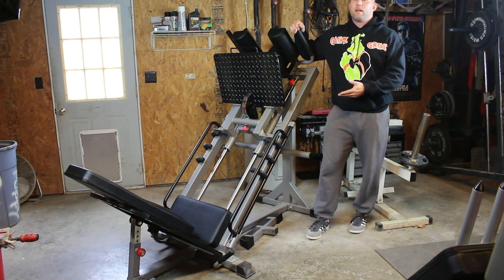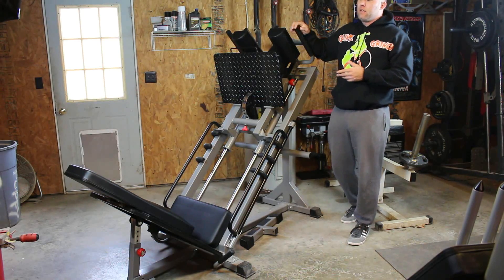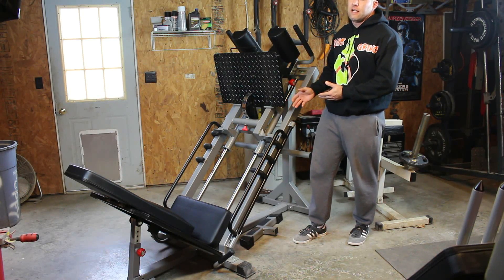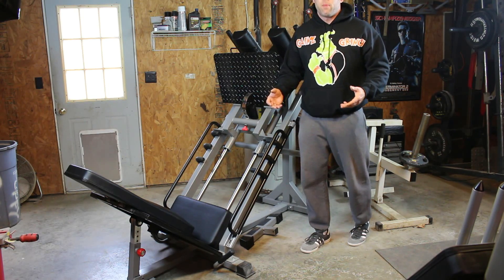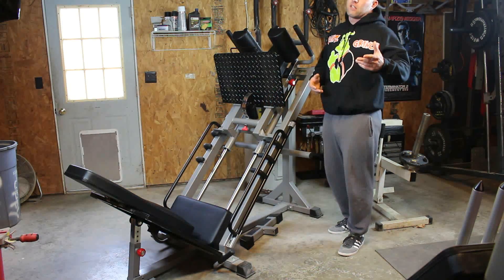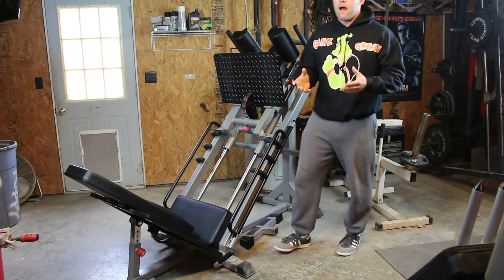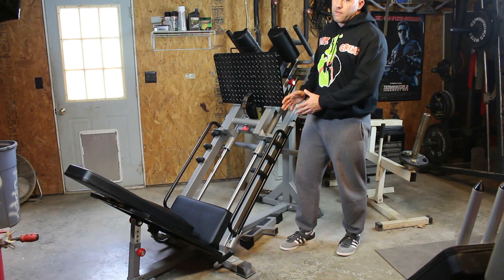Picking out a hack squat leg press machine. I want to make this video because I didn't see any other videos like this one. All the videos I've seen about these machines were basically commercials for a specific product. I want to make a video that's useful to somebody looking to possibly get one of these. So I'm going to tell you everything that I thought about in making my decision to purchase this piece of equipment.